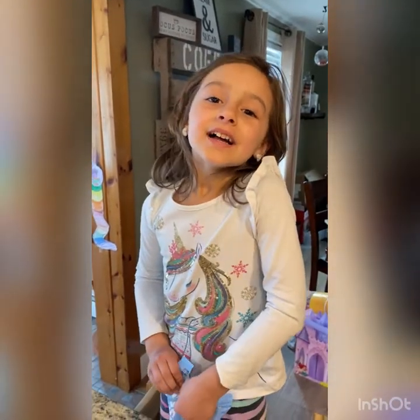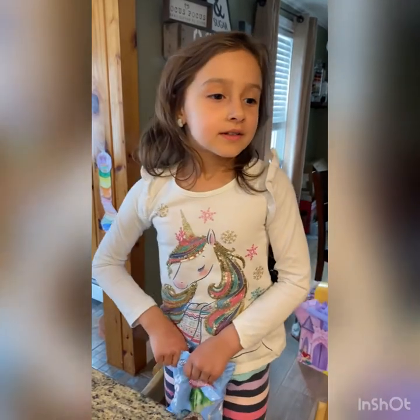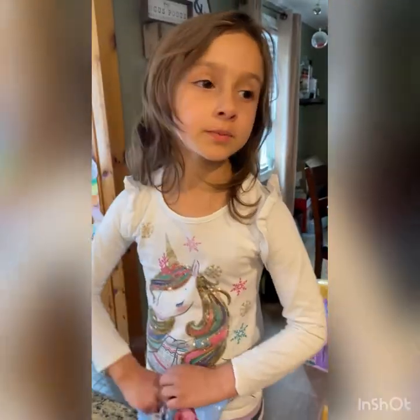Hi guys! Welcome to Class Crafty Cornet. Today we're making some Easter Bird's Nest Cratchel.